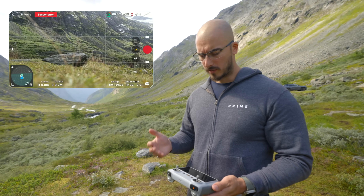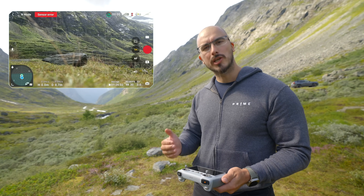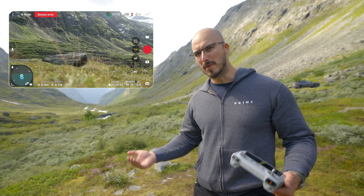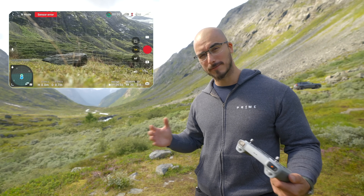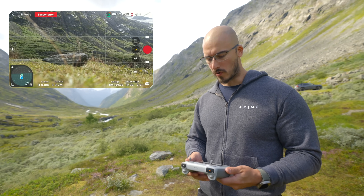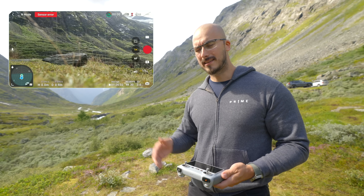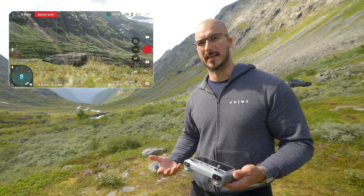Before you take off, make sure everything is started up and you're getting GPS signals. Without GPS, you have to fly in something called ATTI mode, and it can be hard to navigate in ATTI mode if you're an inexperienced pilot. So always start the drone up, start the controller up, let it sit for two to three minutes, and then it should say that the home point has been updated — please check it on the map. Once that is done, you're ready for takeoff.